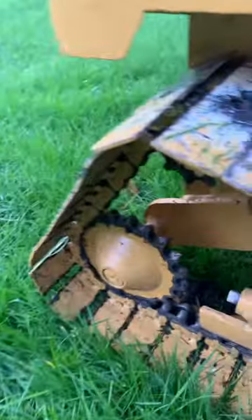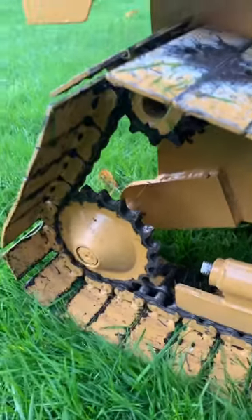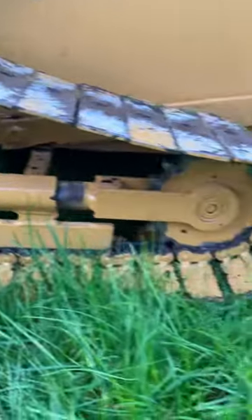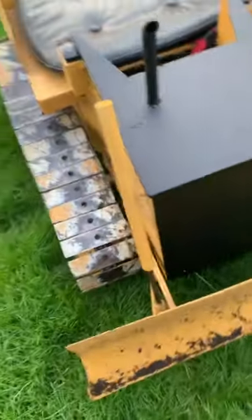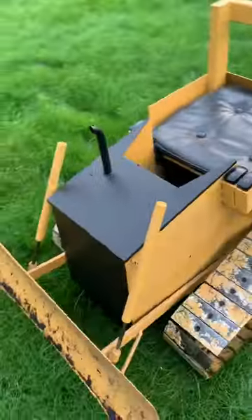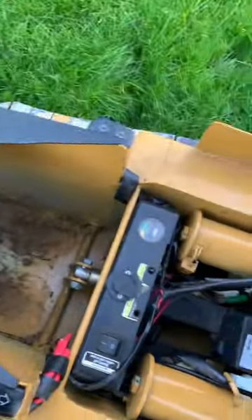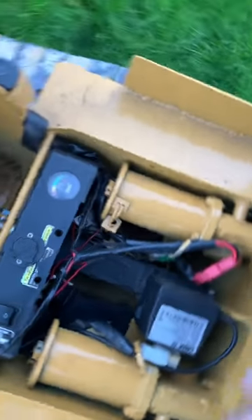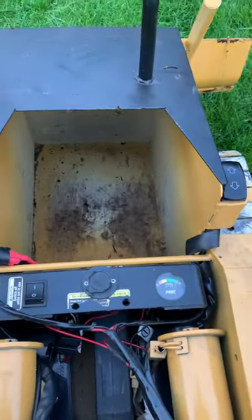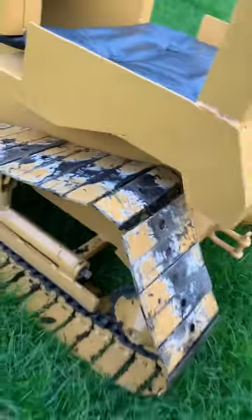Just thought I'd share a bit of info on this little crawler. Quite well made, all out of steel, with wheelchair motors on it. It's quite heavy as well — looks like a two-man lift.